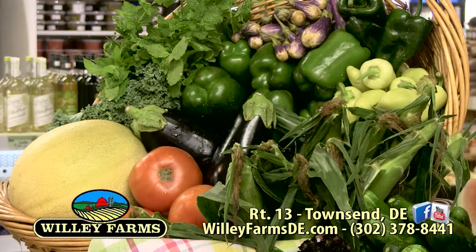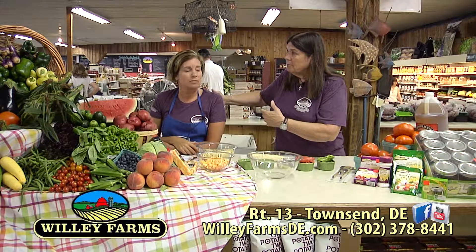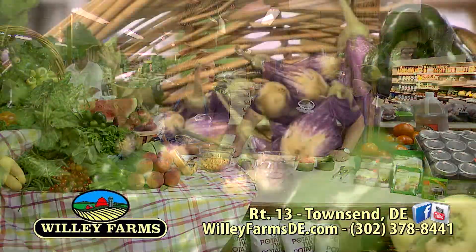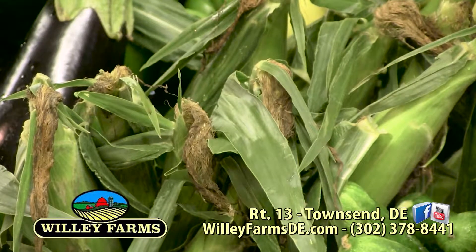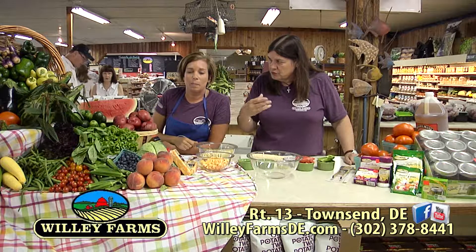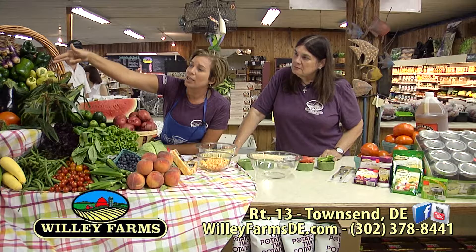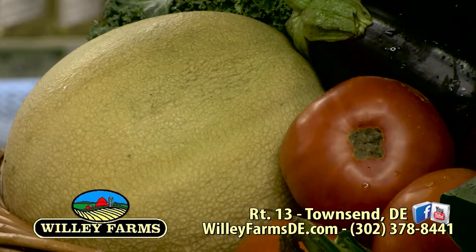Spaghetti squash is so good — I hope you enjoyed that. Something else really good? Fresh, local sweet corn. We've got a mountain of it here at Willie Farms, so stop by and get some. Coming up next, we're going to use some of this sweet corn for a great fresh sweet corn salad. Here we are once again at the sampling station — that means food. I'm here with Eileen. We're filming this in July, August, and we want to tell the folks about all the wonderful local produce that we've got.